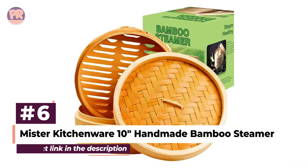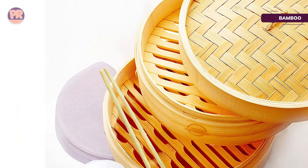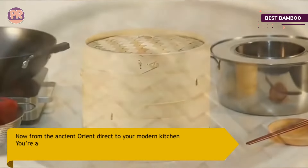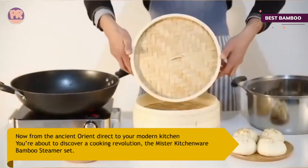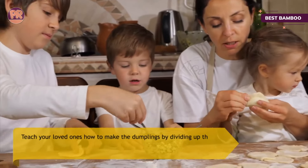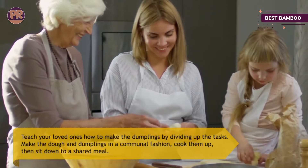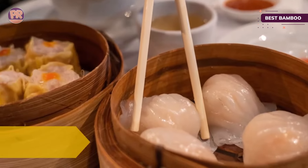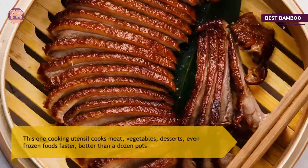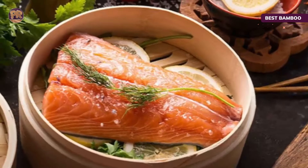The next product on our list is the Mr. Kitchenware 10-inch Handmade Bamboo Steamer. Bamboo steamers are traditional for Chinese dumplings and dim sum dishes, but they're just as handy for steaming vegetables, chicken, fish, and tamales. This set includes two stacking steamer baskets plus a domed lid, so there's plenty of space for dinner and sides. The two baskets can be used together or separately, and they're 10 inches in diameter, designed for use in a wok but also usable over an appropriately sized pot. This set includes a sample of 10 disposable basket liners for foods that might stick to the bamboo, making cleanup easier.